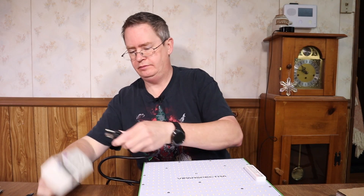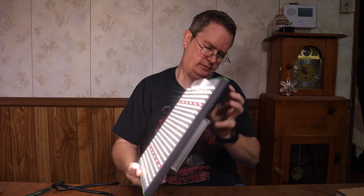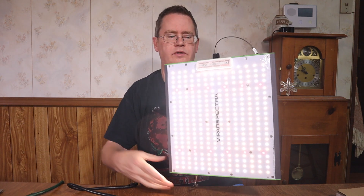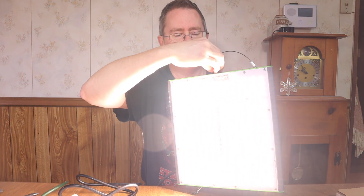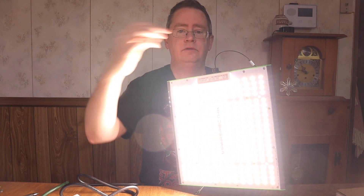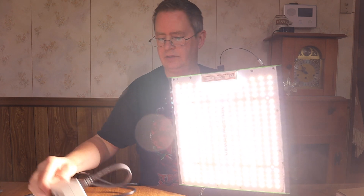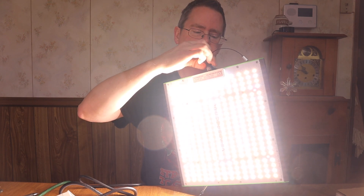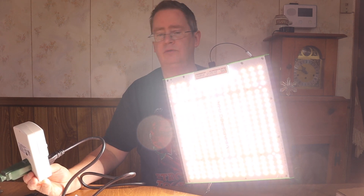Even turned all the way down it's pretty bright — I don't want to stare at it — but it's pulling 5.4 watts. Up to 25% it's pulling 32.9 watts. At 50% it's 55 to 57 watts. At 75% it's pulling 89.6 watts. And at 100% I'm getting 102 to 103 watts.